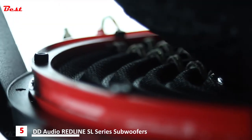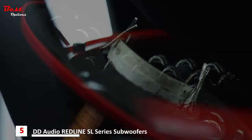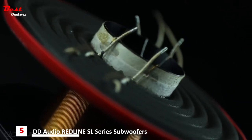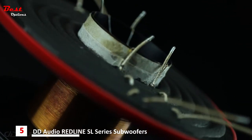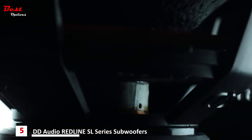At the heart of the suspension system lies the redesigned Revision D Spider. Reprofiled for the demands of modern music and system builds, these spiders utilize multiple layers to achieve the perfect balance between control and compliance.